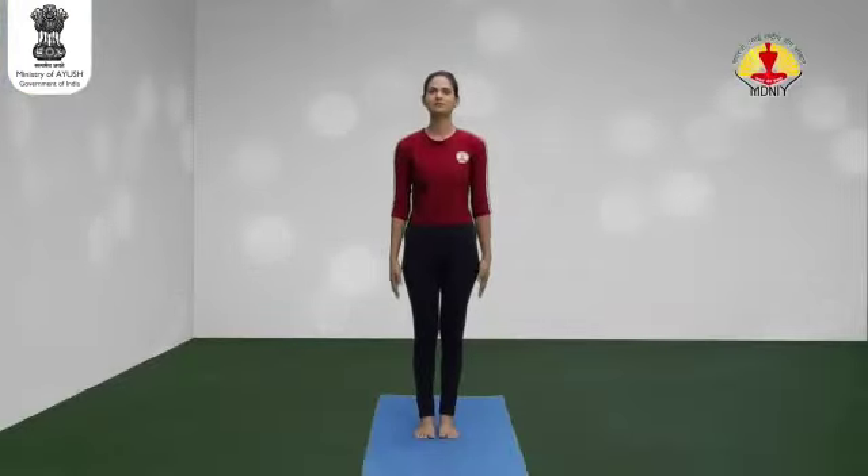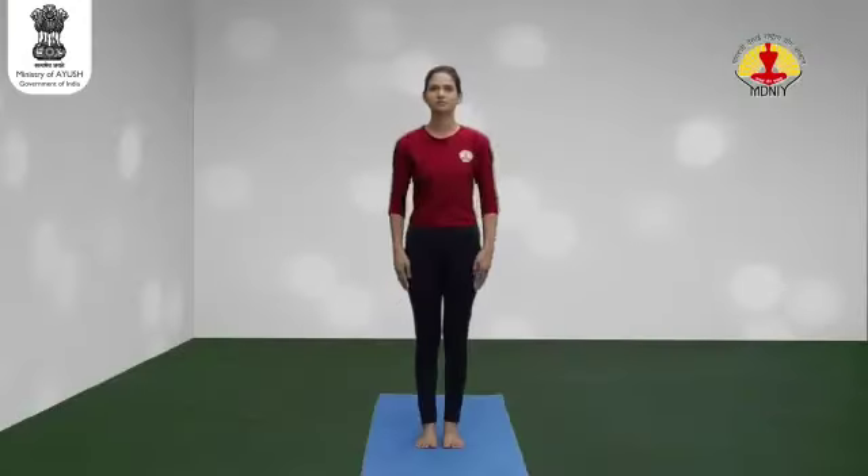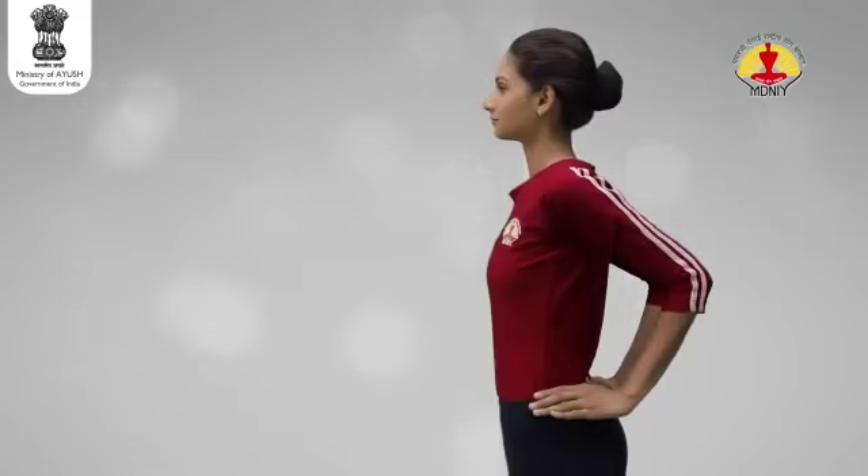Starting from Alert Posture, stand with feet 2 inches apart. Support the back at the sides of the waist with the fingers. Try to keep the elbows parallel to each other.